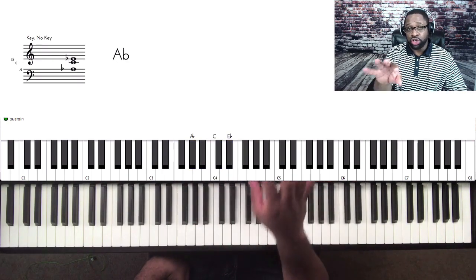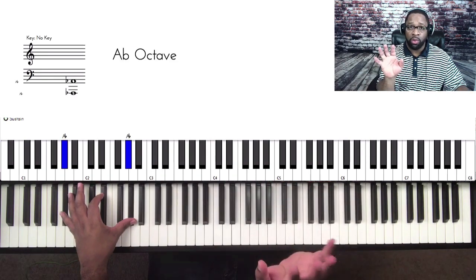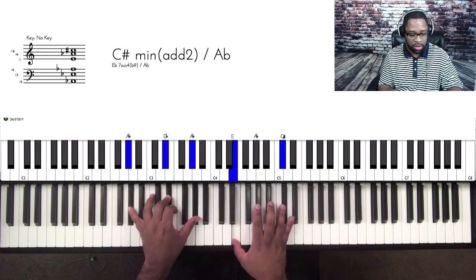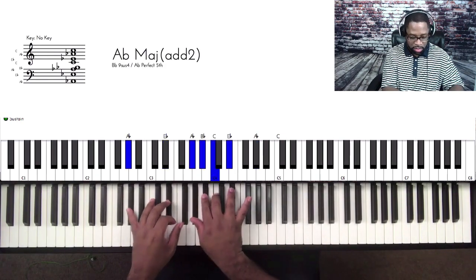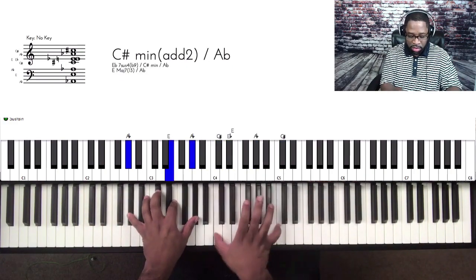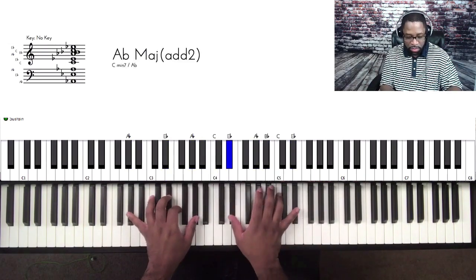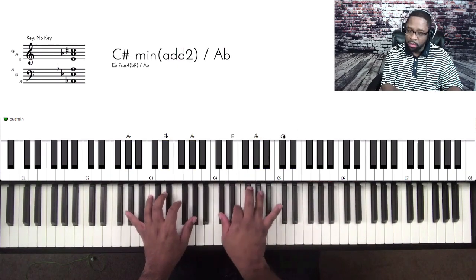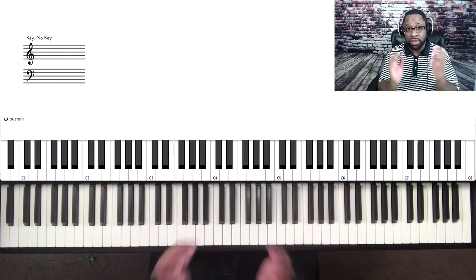I'm going to play those two chords over an A-flat bass. Let's listen to it while the groove is playing. Now let's talk about what I was doing in there — this is stuff you want to work on, stuff you want to practice.